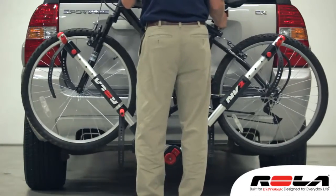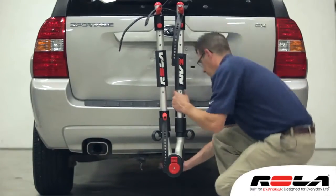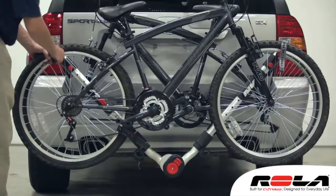With lightweight aluminum support arm construction and the ability to fit both inch and a quarter and two-inch receiver hitches, the NV2 can carry up to two bikes of any size or shape.